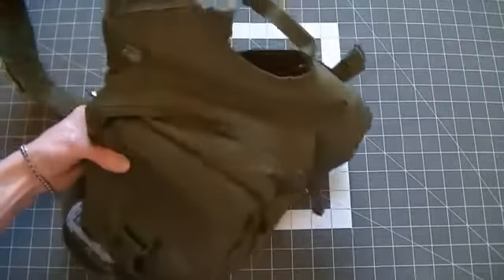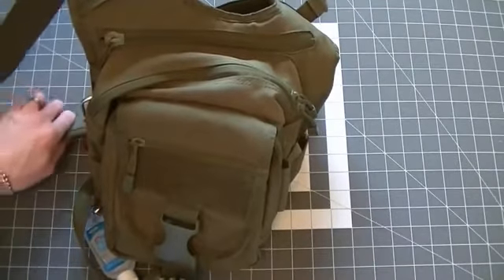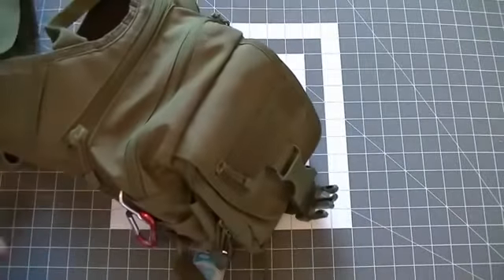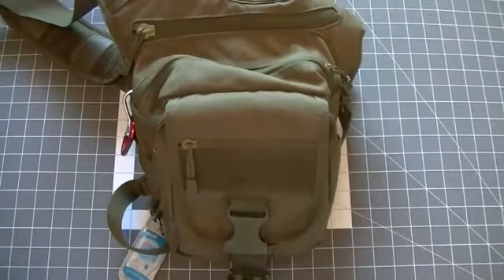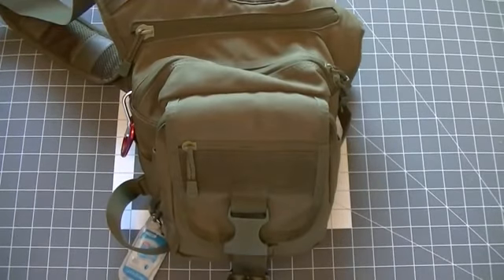I like it, and I would definitely recommend it to anybody who is looking for an EDC bag, range bag — really any sort of bag. I guess it's kind of become my man purse that I get made fun of, but oh well. Anyway, that's just a quick look at the Condor EDC bag. Thank you for watching. If you have any questions or comments, or if there's a bag that you prefer, let me know in the comments below. Thanks again for supporting my channel. Until next time, this is Chase signing off.